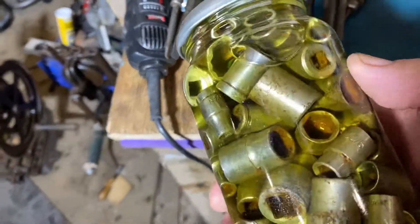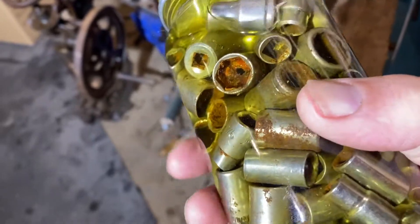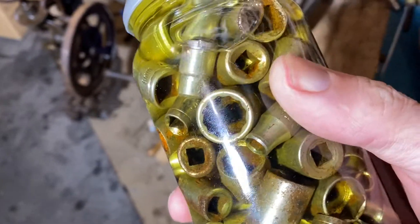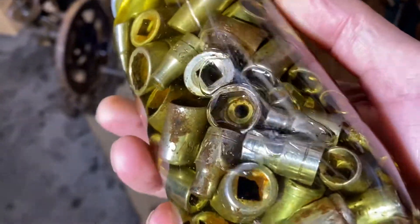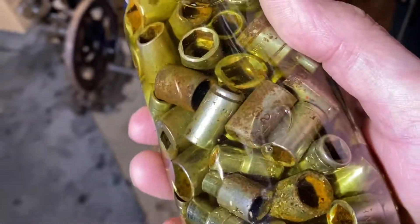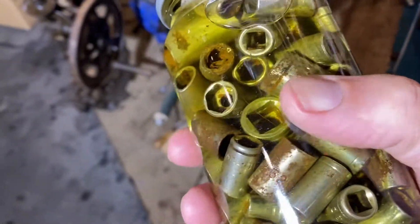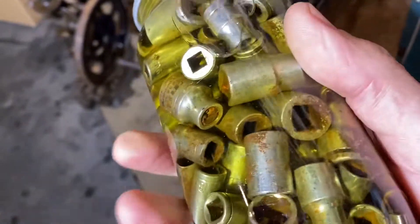My next test is to get this glass jar. I had lots of little sockets full of gunge and rubbish inside them because they get almost to the bottom of the mud. So I'm going to fill it full of Evaporust.